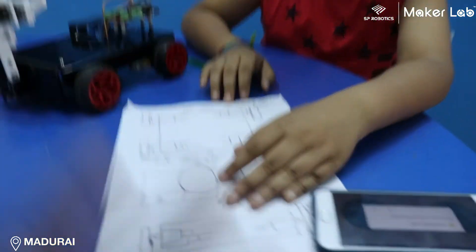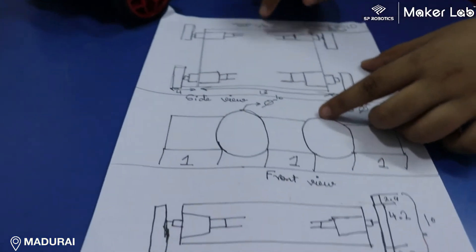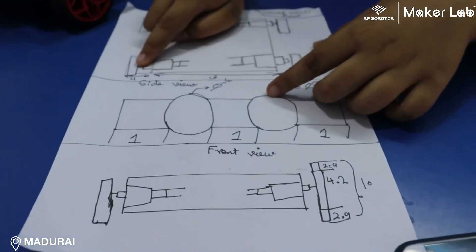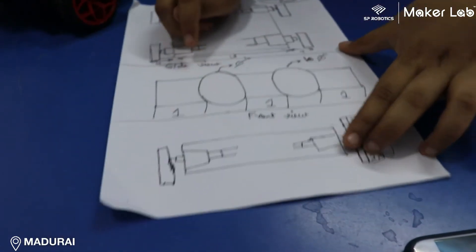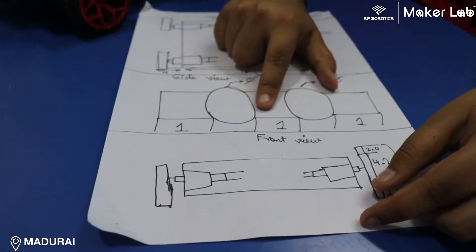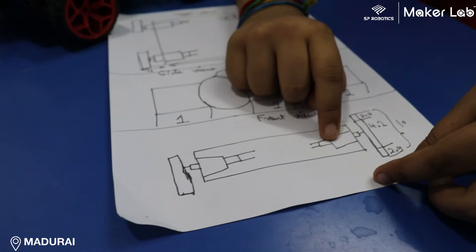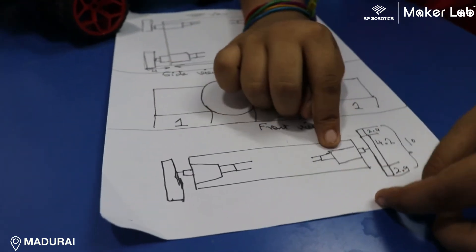This is the engineering diagram. The top view of this robot has 21cm of breadth, and from the side it looks like this, with a 1cm gap between the tyres. The front view looks like this.